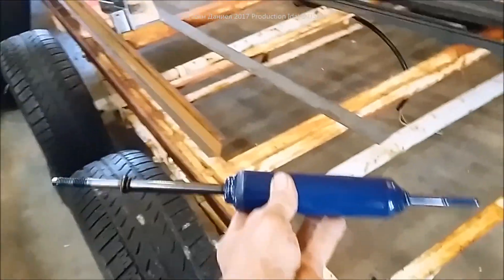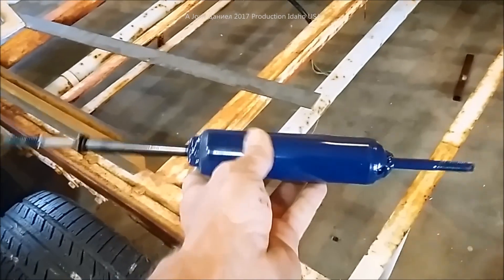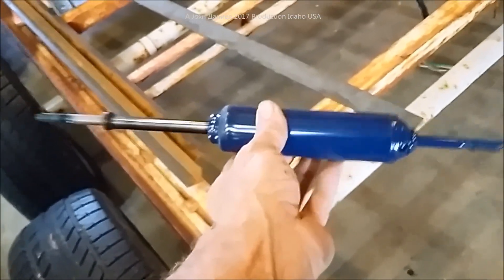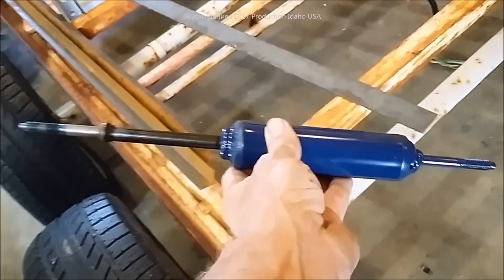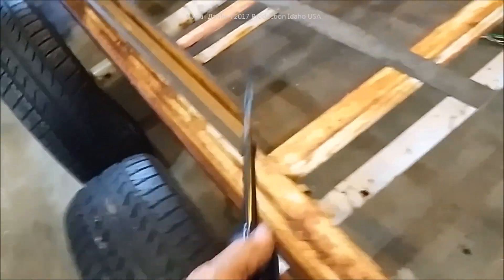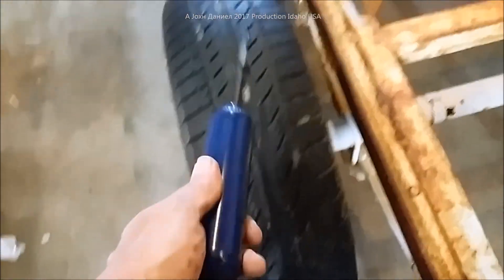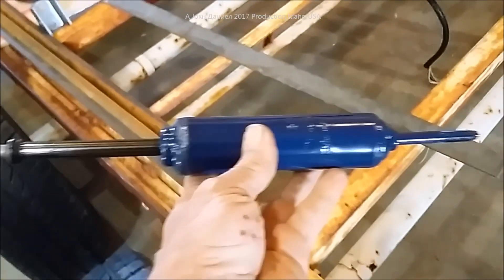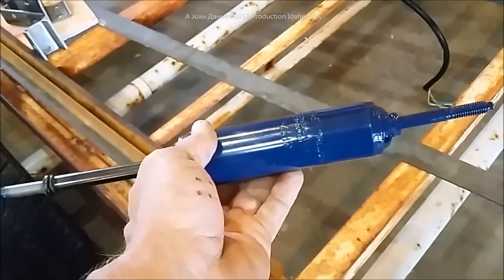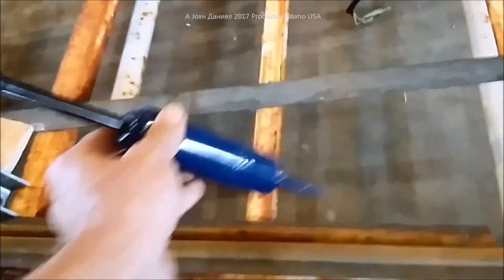One of the first things we're going to do on this trailer is install shock absorbers. Most of you have probably never seen this style. You can spend a ton of money at a trailer place getting these for about $50 a piece, but I got these for about $20 a piece. They're not originally for a trailer — they're made to support the weight of a V8 engine. It's a Monroe shock; Gabriel also makes a similar model, and I'll put links in the description.